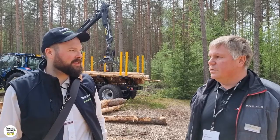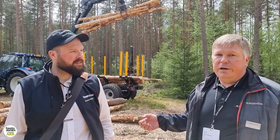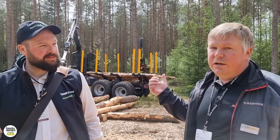The particular crane and trailer combination behind us — this is the smallest crane in our Crypto series. For us, Crypto means crane with fast movement, reduced energy losses, and it means that we have also a very precise crane to work with. You get a good feeling when you operate this crane.